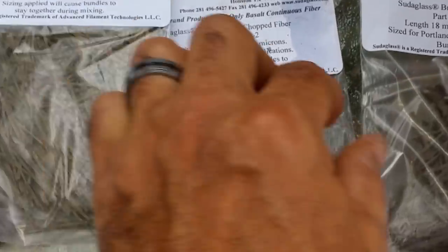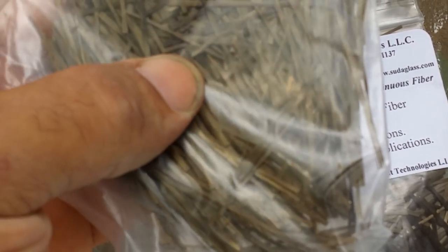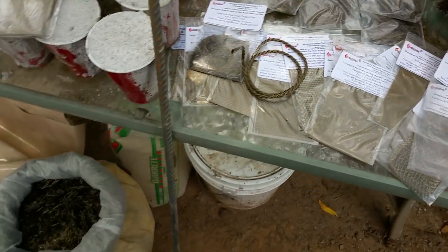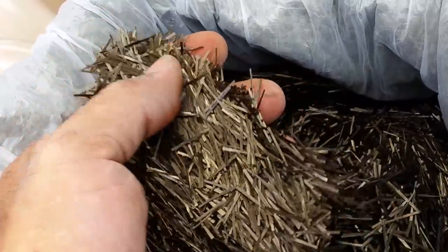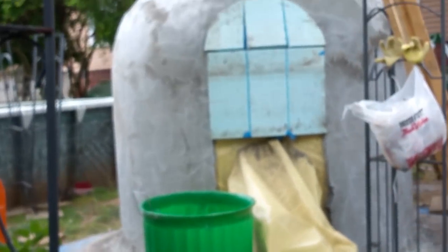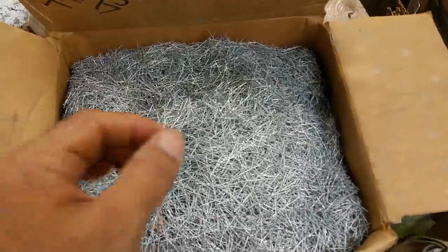Here you have different lengths of basalt fiber chop. You can see the length of the fiber — this one's 18 millimeter, here's a 50 millimeter. I ordered this sample pack first before I decided to get the 50-pound bag of basalt fiber chop. This is what I've been using in my dome project — mixing up my cement and putting in a big handful of this stuff. All the cement you see in the dome project has the basalt fiber chop mixed into it.